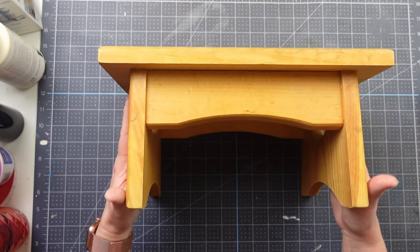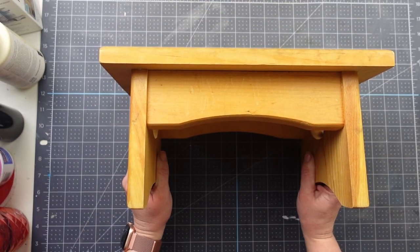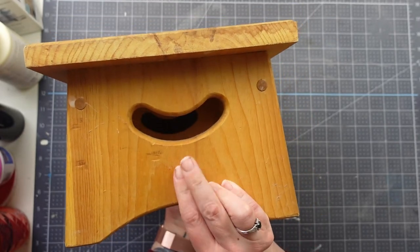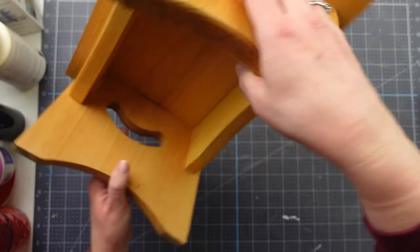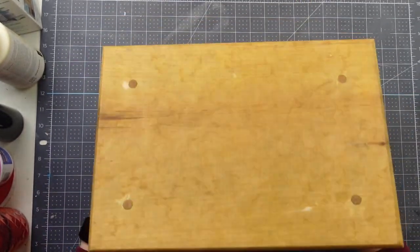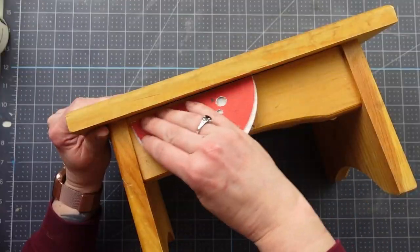Today I have some thrifted decor pieces to upcycle and give a new life to. Starting with this wood stool — I love giving little foot stools a makeover, so when I found this at Goodwill for less than $5, I had to pick it up.